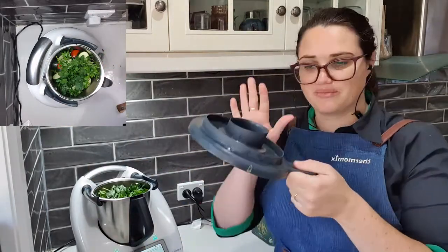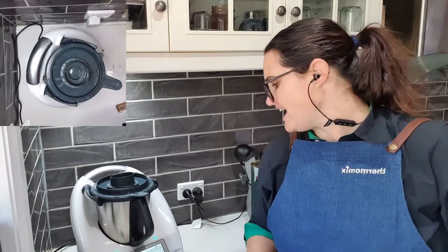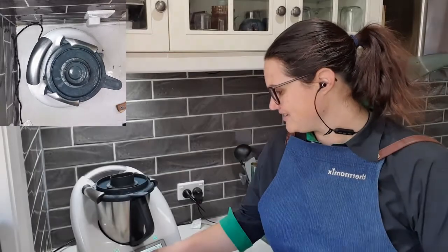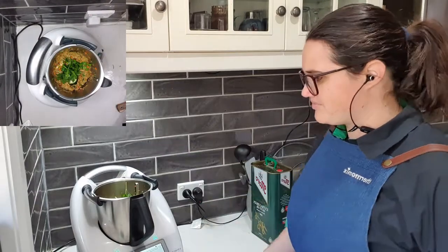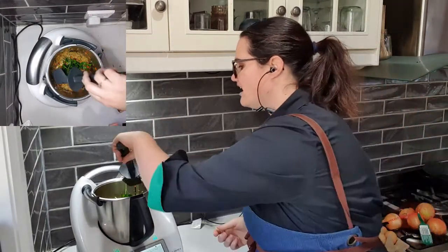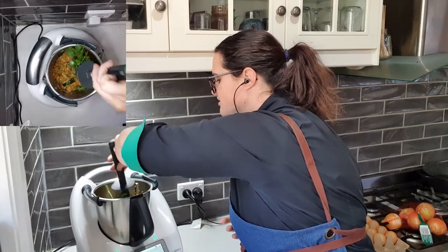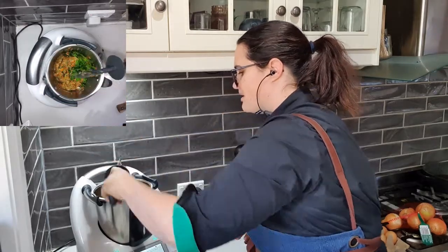I'm going to insert my measuring cup into my lid and sit that on top. We're going to go ten seconds on speed six. All the leaves on top aren't chopped up, but that's why the recipe is in the order that it is — they're going to cook down. You can see all of that goodness has been mulched and we're now nice and low in the bowl.